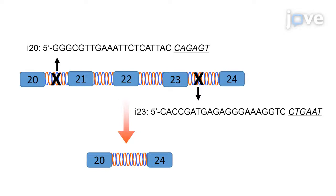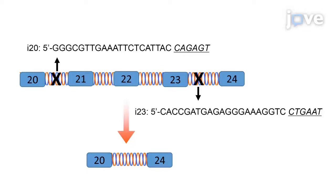The proper design of the guide RNAs, or gRNAs, is critical to the success of this protocol. Select two gRNAs targeting dystrophin intron-20 and intron-23 for the Staphylococcus aureus CRISPR-associated protein 9. The protospacer adjacent motif sequence for each gRNA is underlined and italicized.